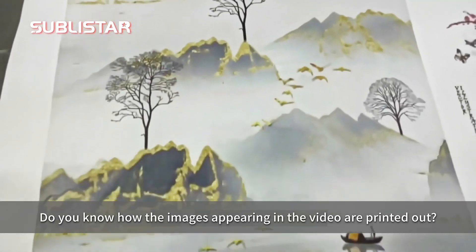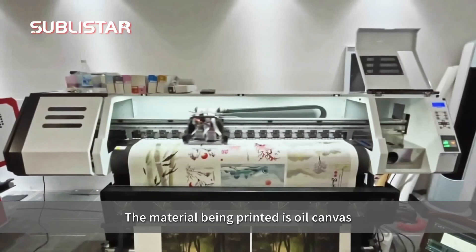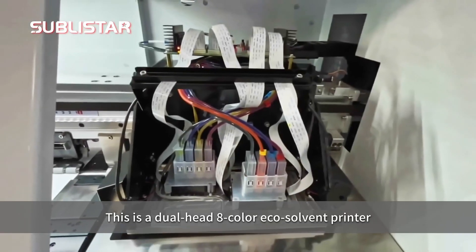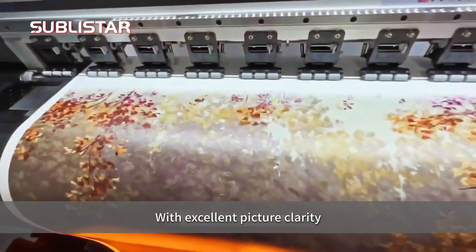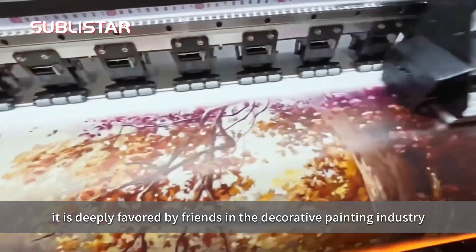Do you know how the images appearing in the video are printing out? The material being printed is oil canvas. This is the dual head 8 color eco solvent printer with excellent picture clarity, deeply favored by friends in the decorative painting industry.